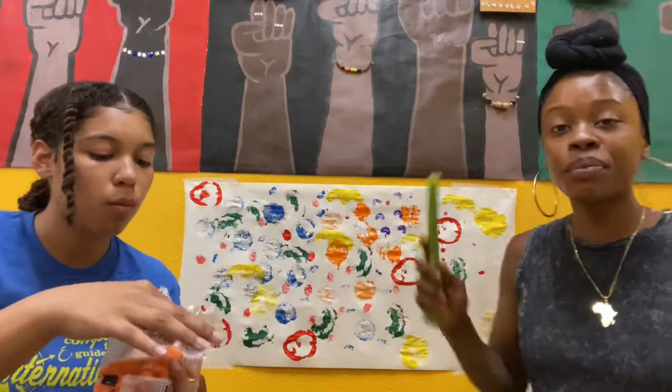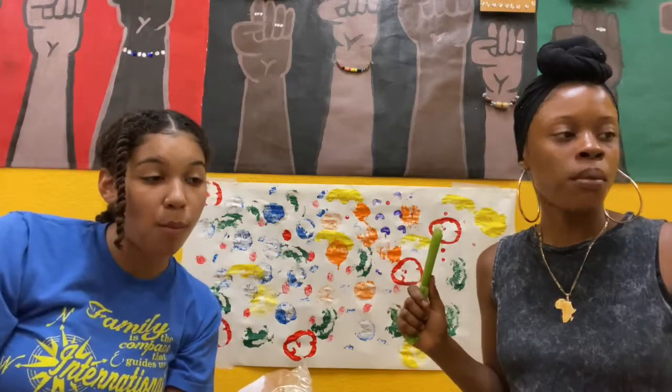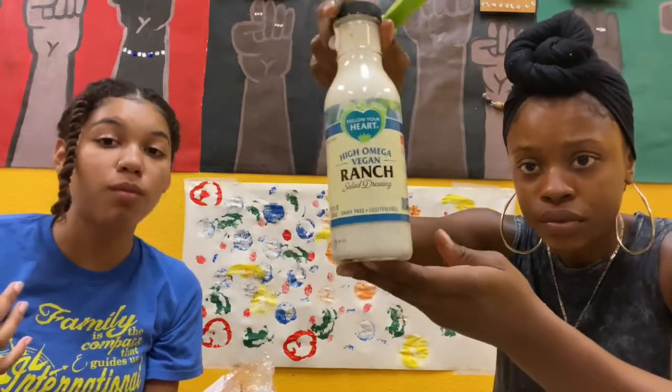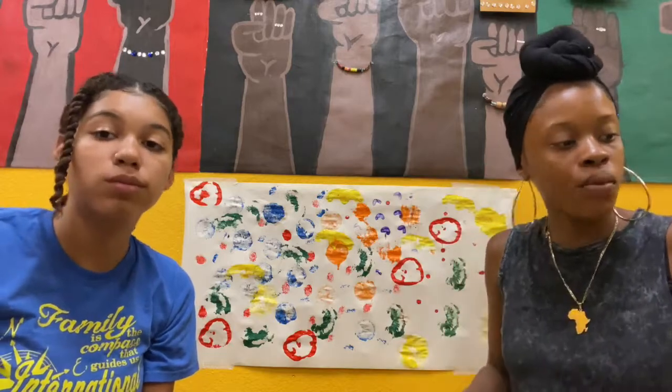Thank you guys for joining us for art today. We've got our beautiful piece. And after you're finished, you can eat your vegetables — of course, not any vegetables with paint on them, but make sure they're nice and clean. Take a bite. Savor it. Sometimes I like to put a little bit of ranch. This is vegan ranch. You guys check it out — it's pretty good.